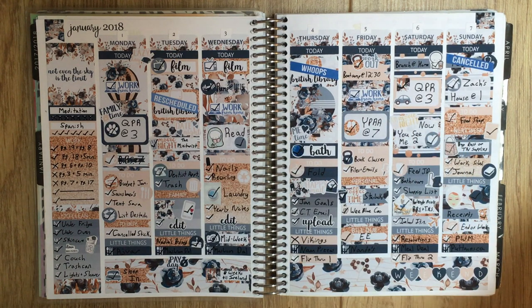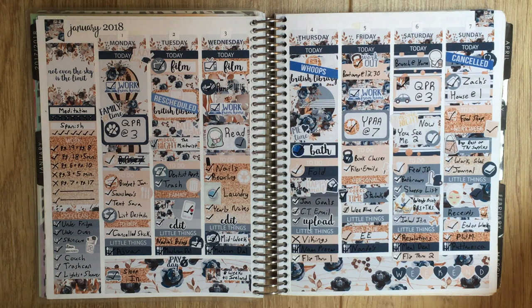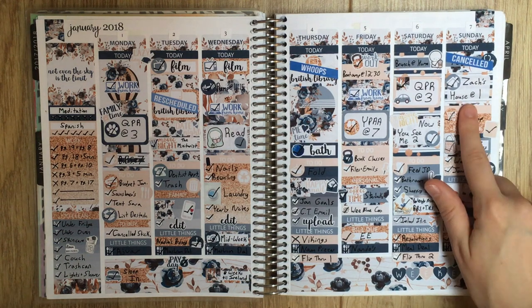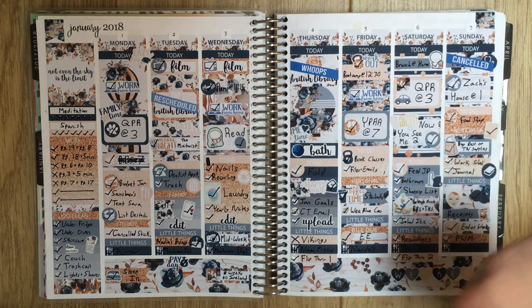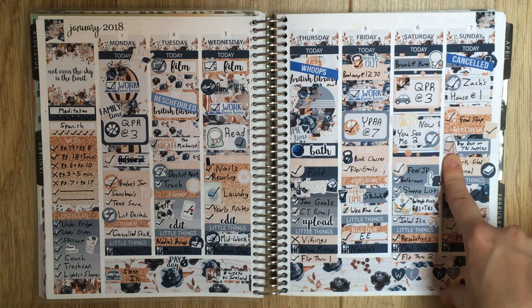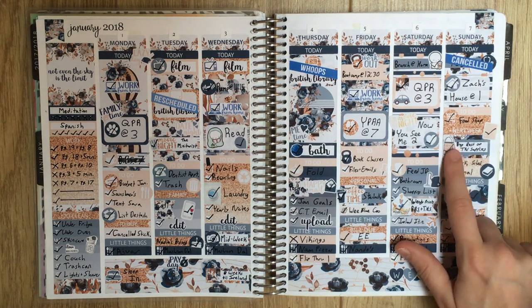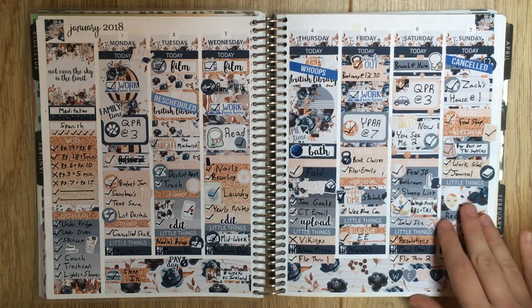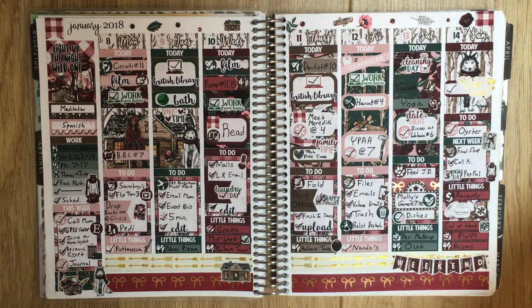My partner was busy one Saturday night so I remember watching Now You See Me 2 because I really liked the first one - people say it's cheesy but I liked all the magic tricks and the twists. The sequel was on Netflix and I enjoyed it too. Then we went to our friend Zach's house - this is funny but I spelled his name wrong, it's actually with a K. That was really fun. And I had procured my first Traveler's Notebook, so I remember buying everything I needed to set it up.